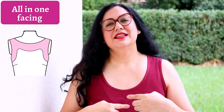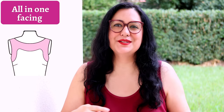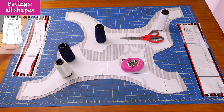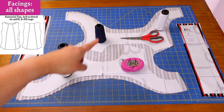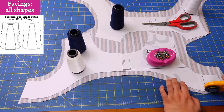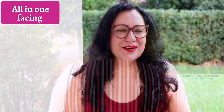Patterns usually give facings as a half piece to put on the fold. I find it more accurate to create a whole piece and cut it in a single layer — putting it on the fold can make the area wider than intended. I block fuse with knit interfacing fused on first, then cut it out. For a fitted knit dress, you don't want non-stretch interfacing in the facing — it will compromise the fit of the chest area, so stretchy interfacing is what's recommended.